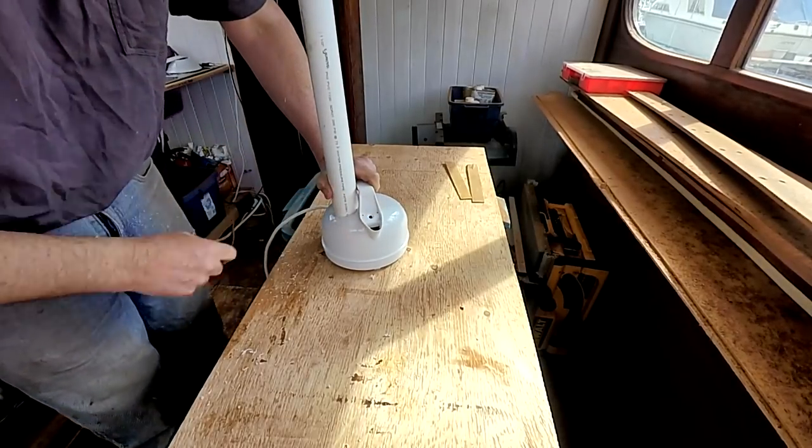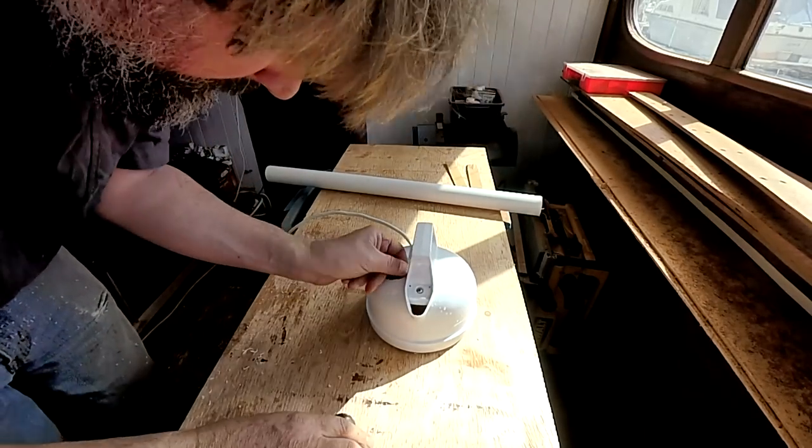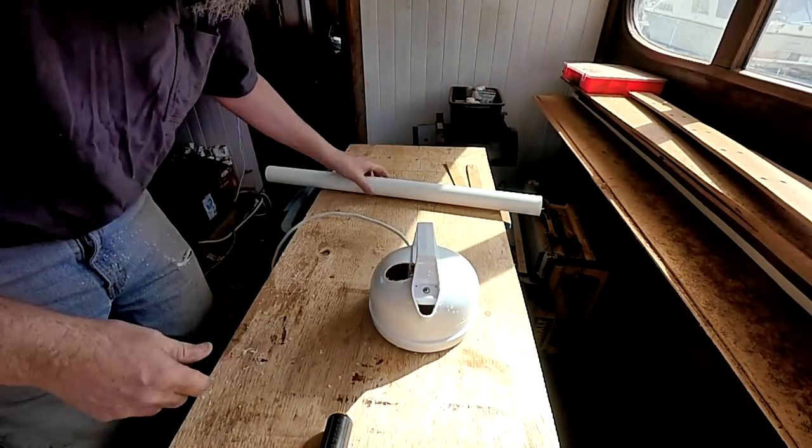I still have to plug up a couple of holes here. All right — let's experiment, let's make some steam.